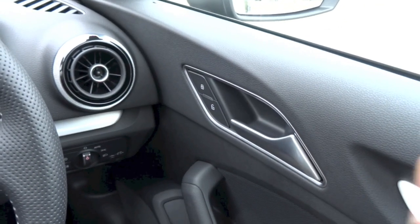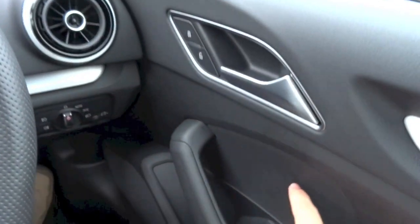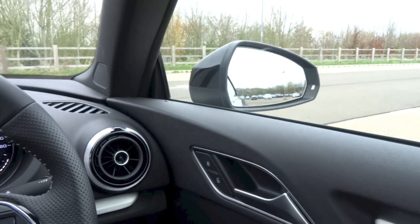Electronic central locking. And as shown earlier, this car does have power folding side mirrors.